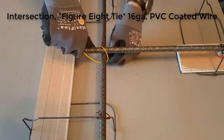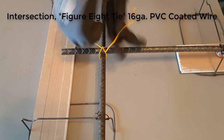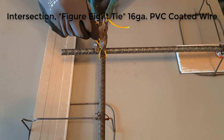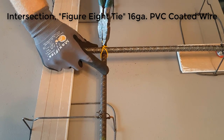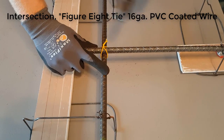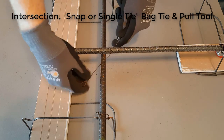Here we're doing a figure eight, which is kind of like a saddle, but we bring both ends of the tie wire up and create an X or diagonal seam over the top and twist the wire.